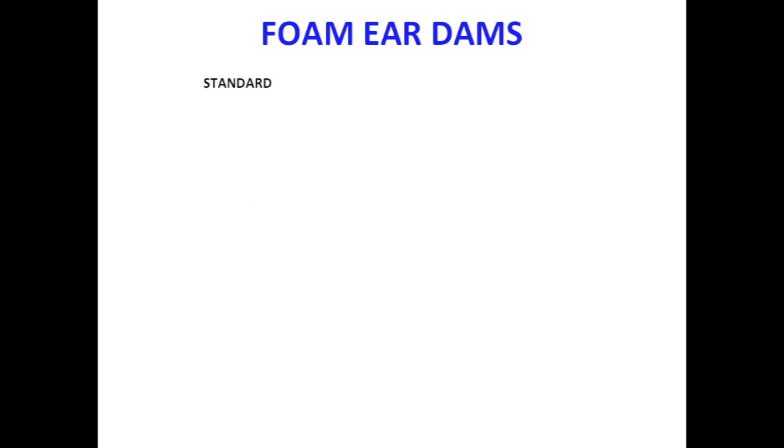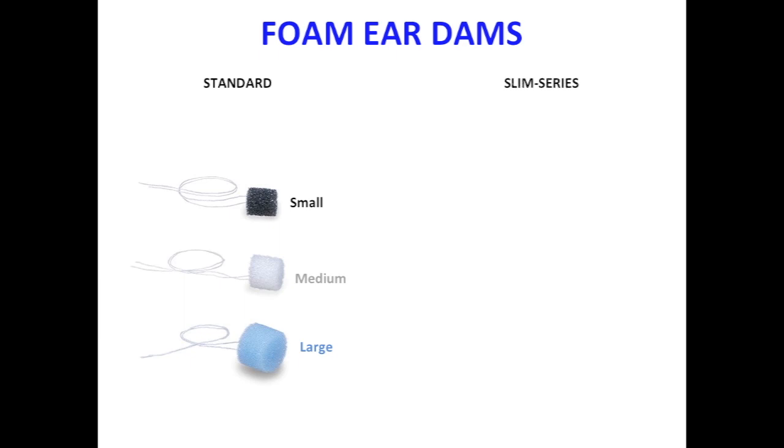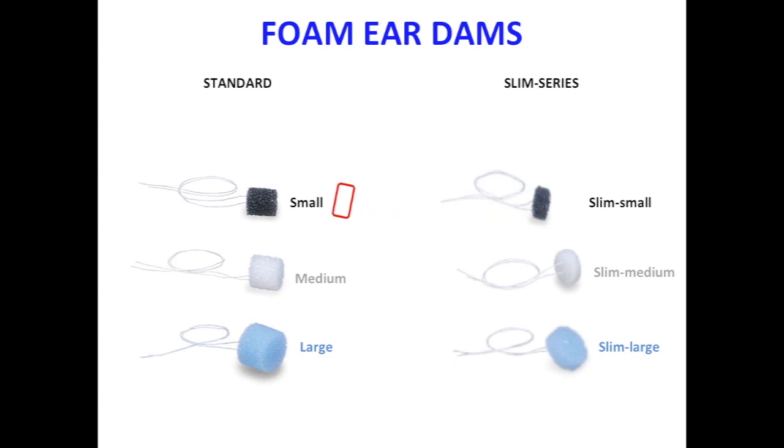Foam ear dams equipped with strings are available in the standard sizes of small, medium, and large. These foam ear dams also come in what is called a slim series. The difference between the standard and slim series foam dams is that the actual height of the slim series is half that of the standard size. A pediatric slim series foam ear dam is also available for little kiddos.